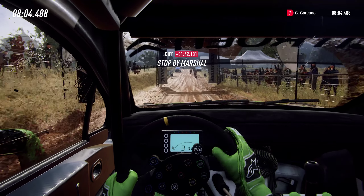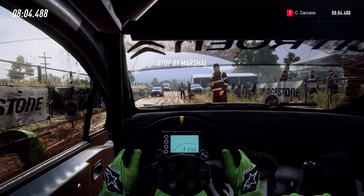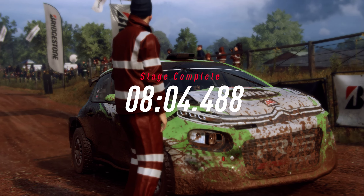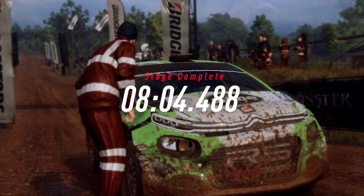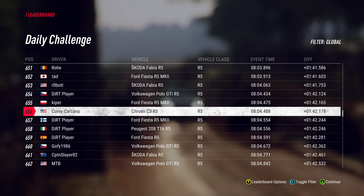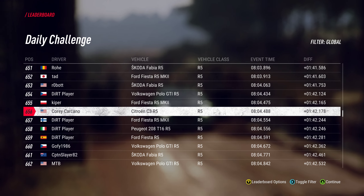I lost by a minute 42. Jesus. I'm almost done. I'm still right in the middle of the leaderboard.